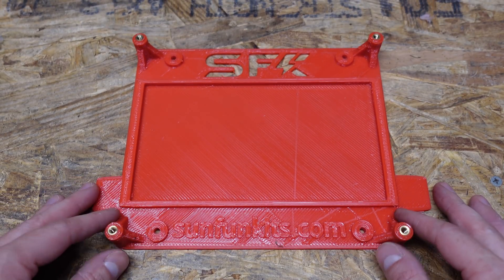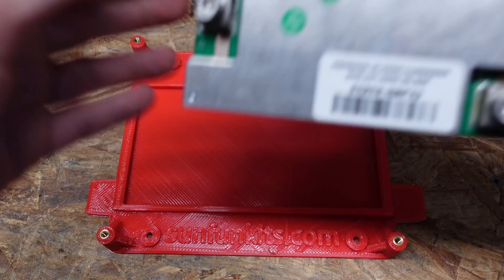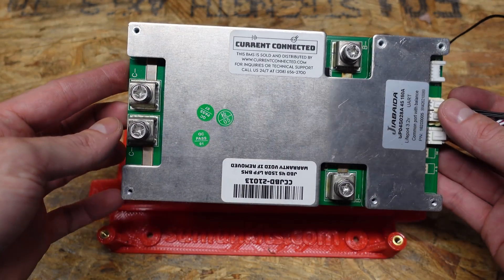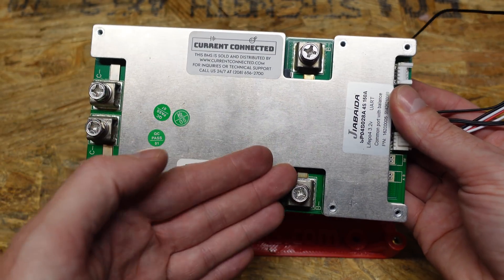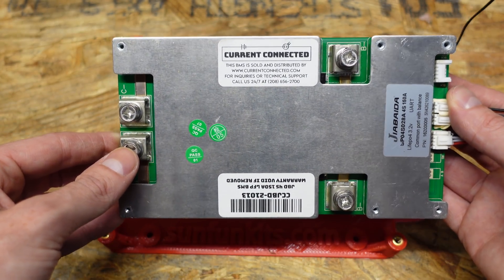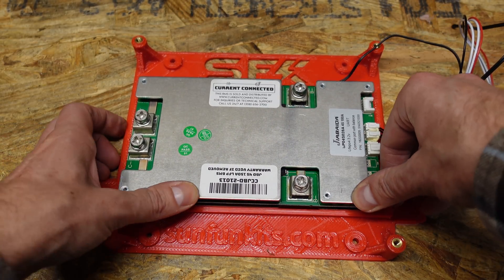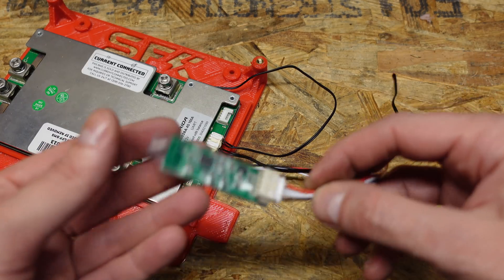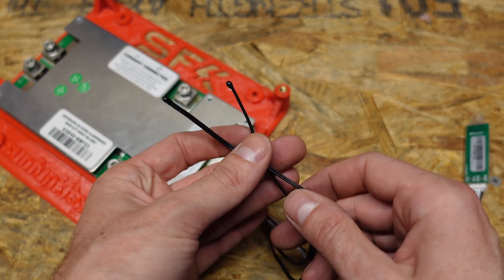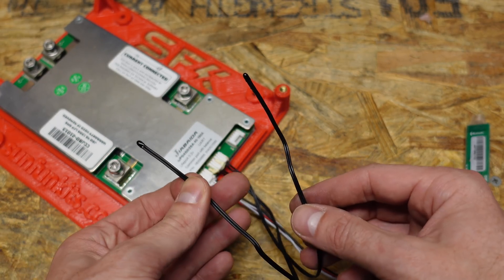I have the BMS tray here. I removed the BMS because it's an add-on component — the base kit does not come with a BMS, but it does include the BMS tray. I'm going to use this 12-volt JBD BMS from Current Connected. It's built a little bit differently but has the same physical dimensions and terminals in the same place. This one is designed for and capable of 150 amps charge and 150 amps discharge. Because the tray was designed for a JBD, it fits right in place. This BMS from Current Connected also comes with a Bluetooth module and two separate temperature sensors, so you can put one on the cell, one on the case, or both on the cells or a bus bar. It also comes with its own balancing lead.